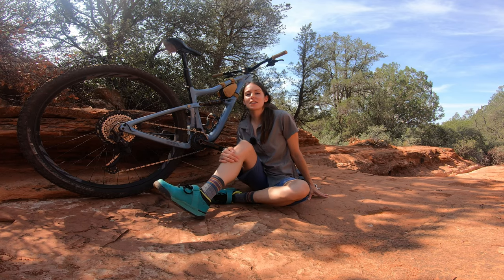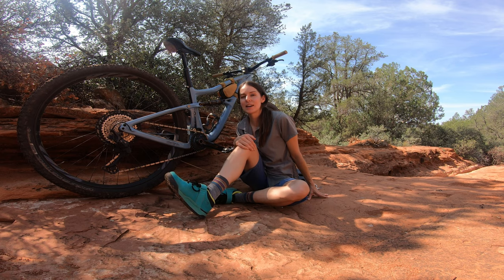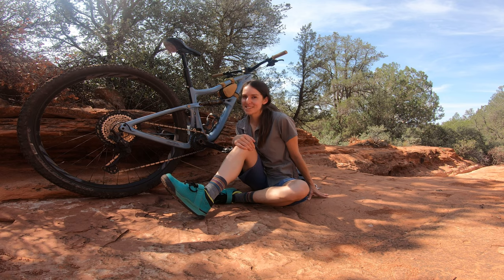Thanks so much for watching! Don't forget to jump in the comments — if you were to pick a bike from Ibis's current line, which bike would be at the top of your list? Get dusty.